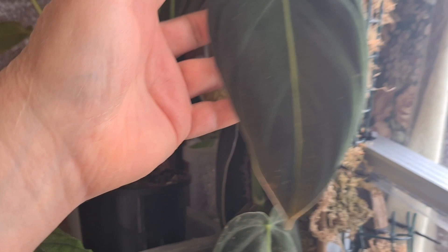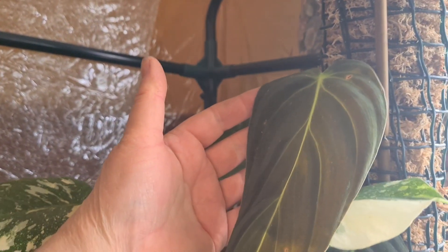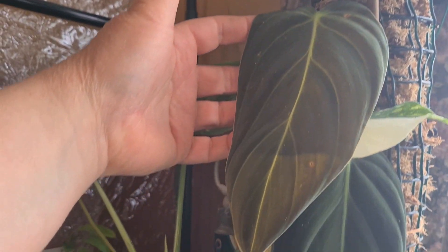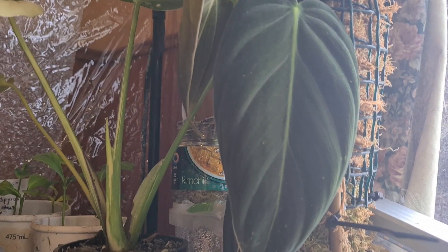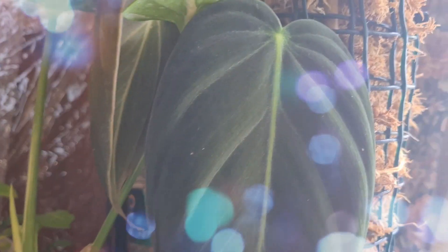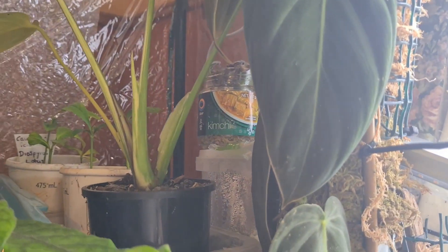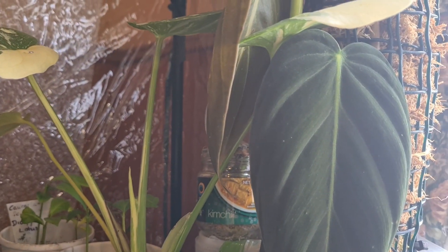Each leaf is sizing up and I'm really happy. The last leaf is even bigger and that's not fully hardened off yet. Getting bigger and bigger with each leaf - the trick with melanocrysum is humidity. They're another plant that is absolutely a humidity pig. People get turned off them because they've had trouble sizing them up, but it's because the plant will grow in ambient room humidity but it won't thrive. It won't size up, it won't get gorgeous, and it won't get those stunning long leaves the plant is known for. Hot tip: if you want to grow a philodendron melanocrysum nicely, they really do love humidity and warmth.